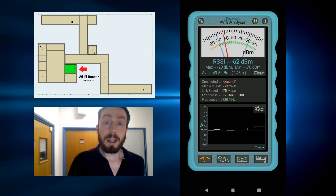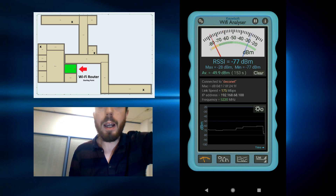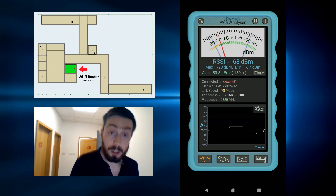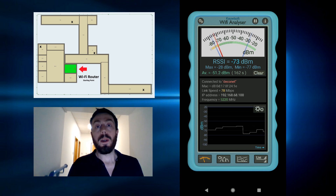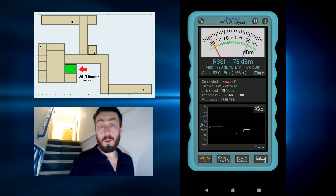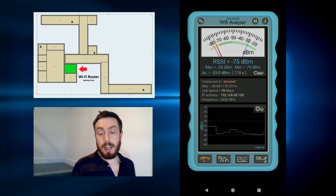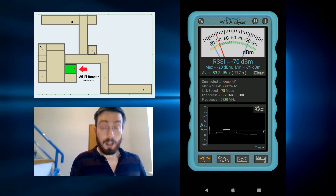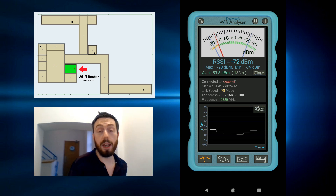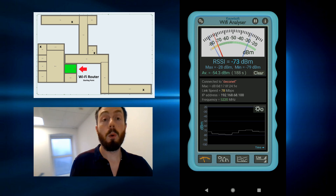Moving forward, we're going to go deeper into this building, because a number of you in my previous videos involving the VELOP system inquired about the lack of multiple floors being utilised. In the interest of sating the audience, we thought we'd cover as many floors as possible. We're already seeing a lot of weakness in that signal. It's going to be important to see how a mesh system adapts to this, because we've already walked a fair way in a winding path — it's not about distance, it's about coverage through all of those individual walls.